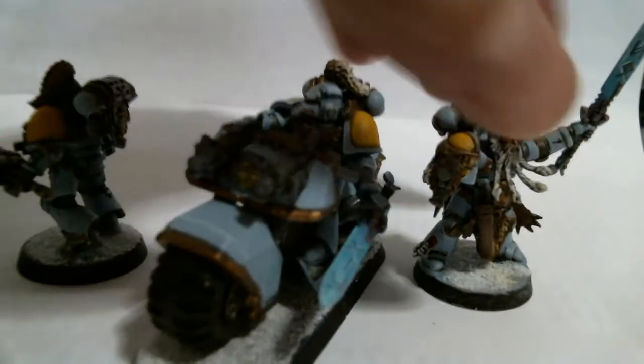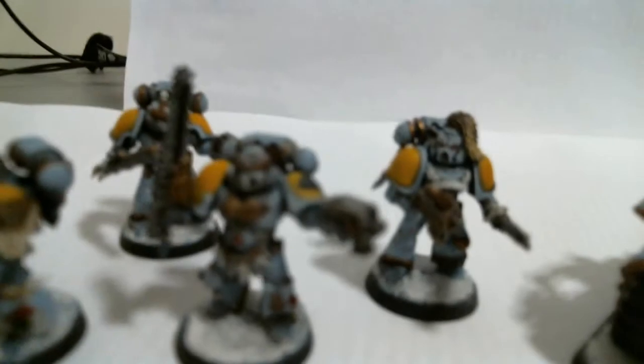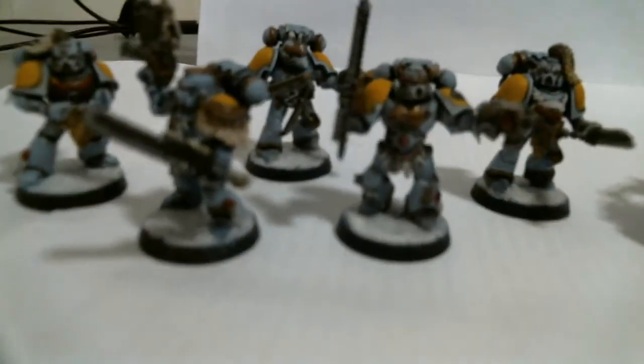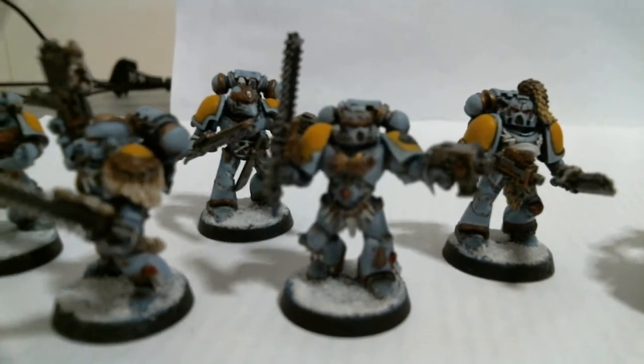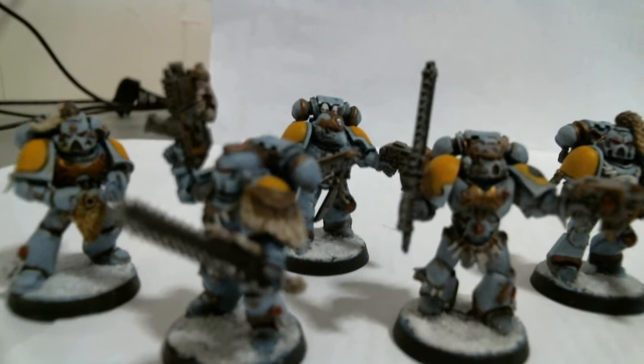These are priced — how I price my models is I sort of match the competitor, Blue Table Painting. These are priced currently at level threes. I match their prices and try to do a little better job, pay attention to more detail, and take a little more time on them than what Blue Table does for the level threes.